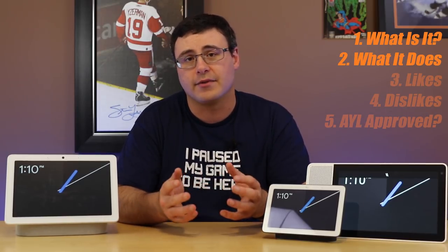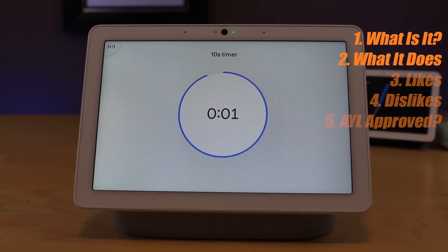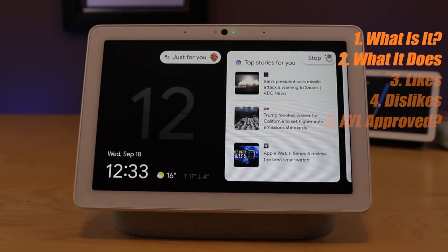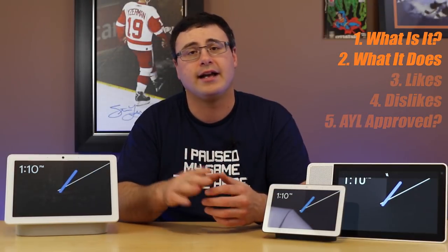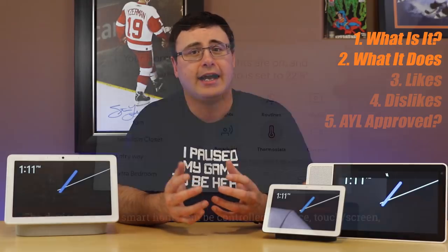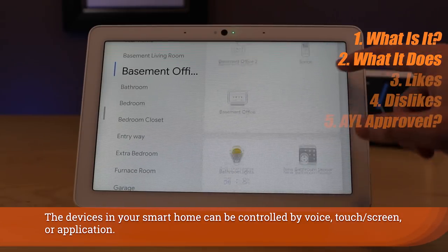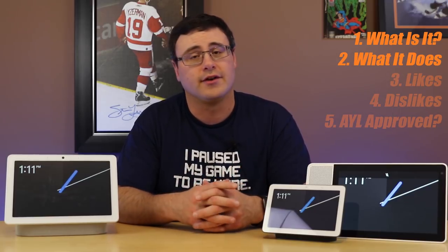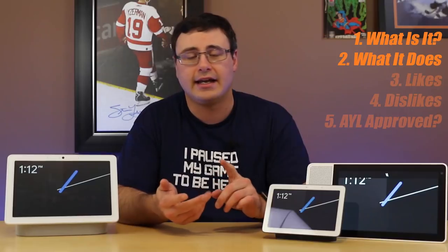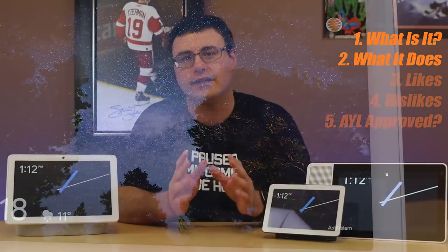It provides personalized results when using voice match, but it also provides personalized information just by looking at the device — things like your commute, personalized recommendations for music, video, news, and even events in your area. The camera also expands to something called gestures, which allow you to control music, end alarms or timers, and stop interactions with the Google Assistant just by using your hand. Of course, being a Google Assistant enabled device it can control your smart home. This is the first Thread-certified smart display I've seen from Google and Nest. The digital photo frame capability, or ambient mode, is gorgeous, and it is also a Bluetooth speaker.